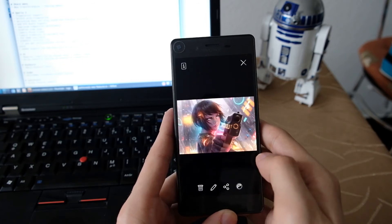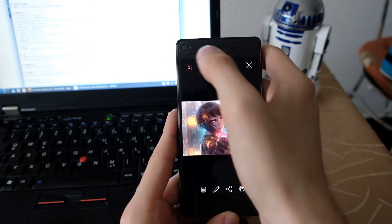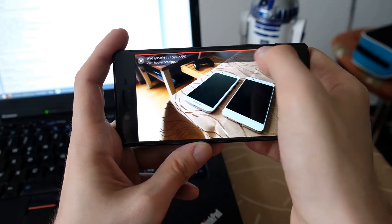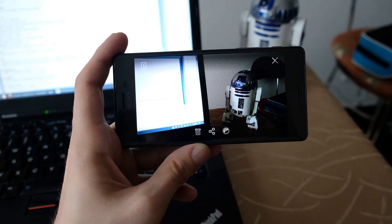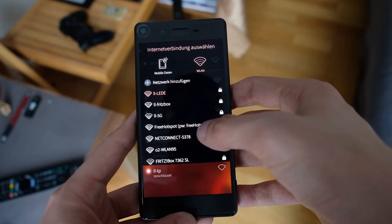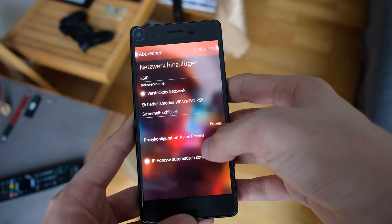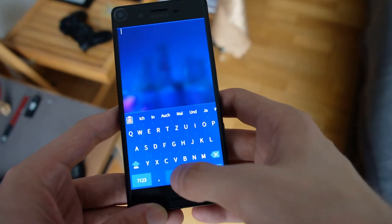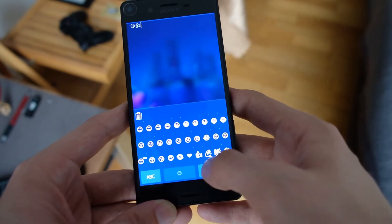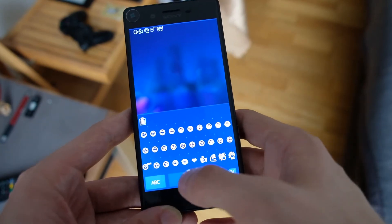In the UI in general, you have a Remorse Timer that you can swipe away to commit and change immediately. The UI also now allows you to manually set up an SSID for Wi-Fi, which is pretty nice — you can manually add a new Wi-Fi network. And there is the keyboard addition: the emoji keyboard beta is now included, which allows you — not only for Android applications but also for Sailfish OS applications — to insert some of the most common emojis.